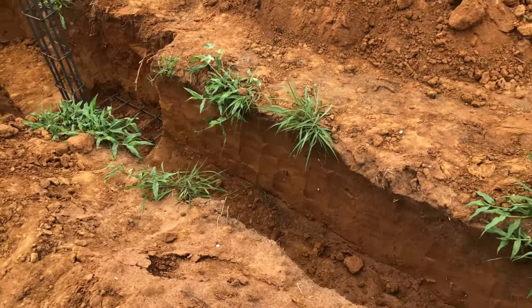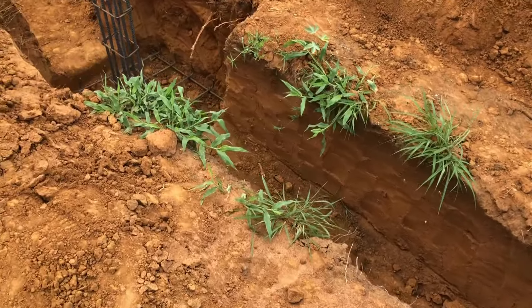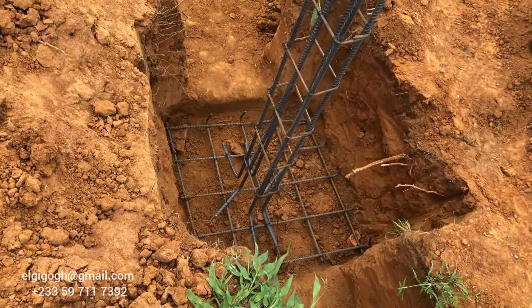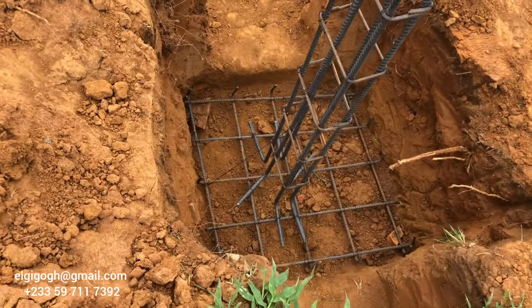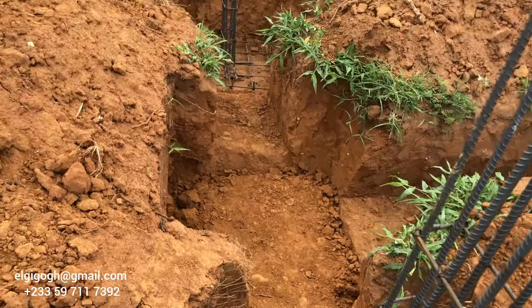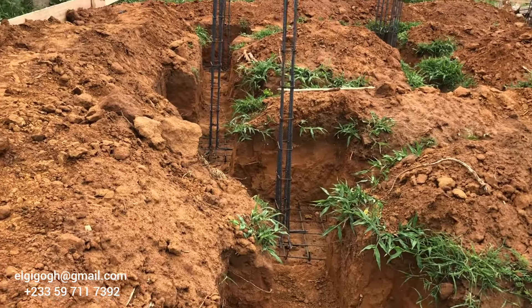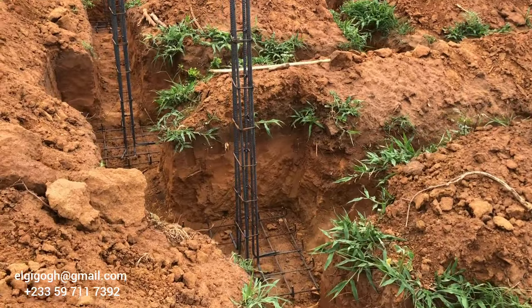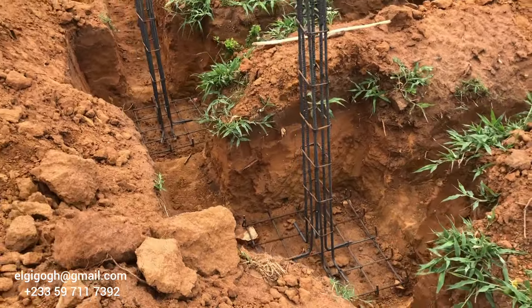Hello my dear friends and welcome back to the channel. My name is Gigo and today we are back at Madame Fatima's project where we begin with the concrete casting of the foundation trenches. But before that we have to set our foundation column and also the base and make sure that everything is in line before we do the casting.